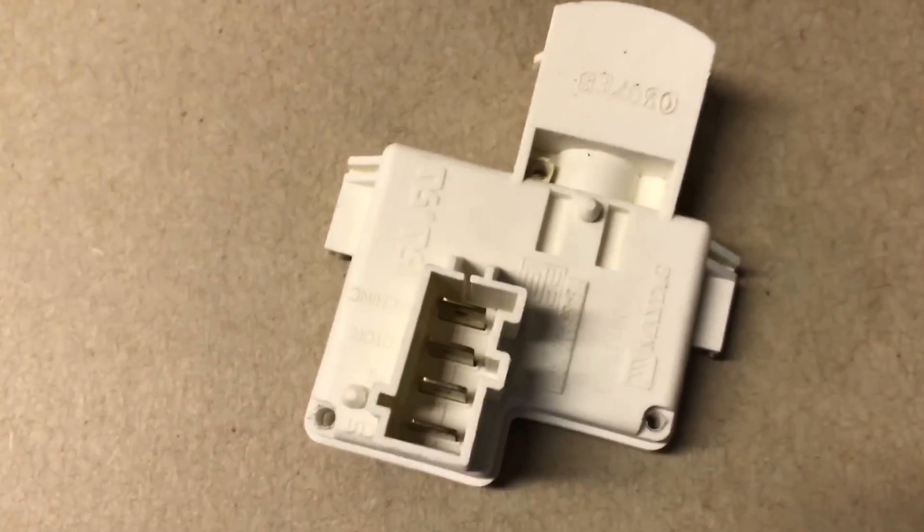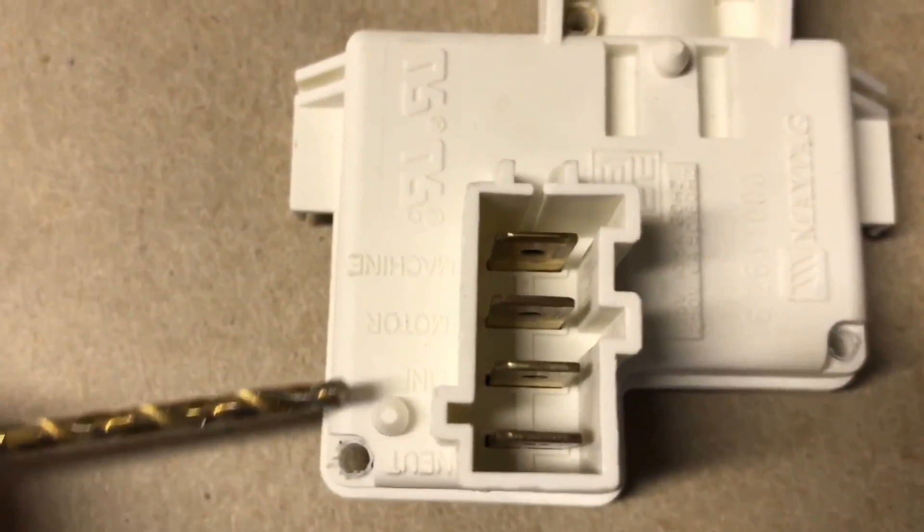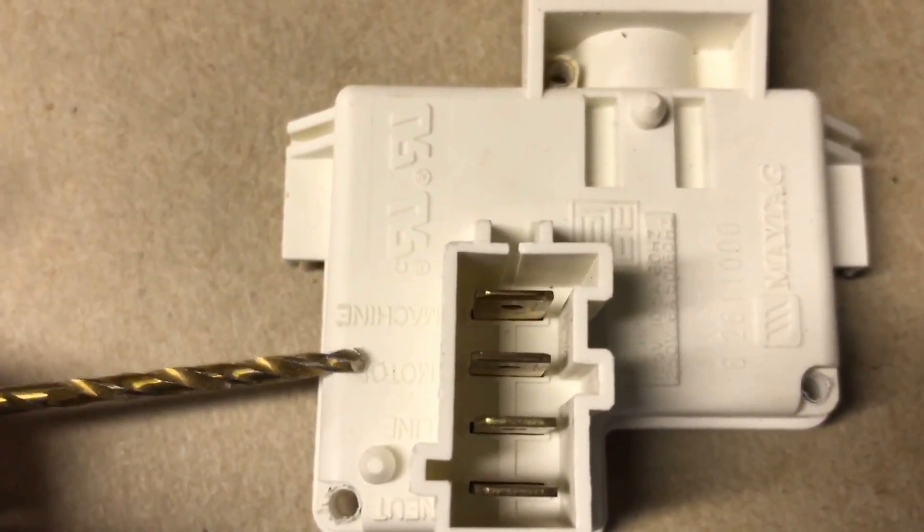Let's talk briefly about the connections. You have here the neutral, the line, the AC voltage, your motor, and your machine.